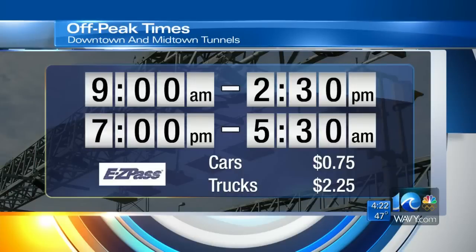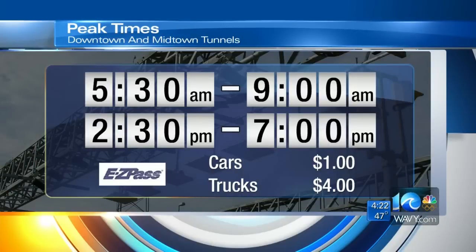Starting at midnight, it'll cost you to drive through the downtown and midtown tunnels. You'll pay 75 cents to drive through during off-peak times on weekdays — you can see the hours there on your screen — and it's also all day long on weekends. During peak hours, which for the most part is rush hour, the toll for cars increases to a dollar.